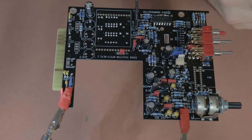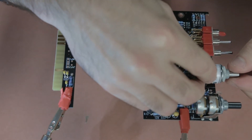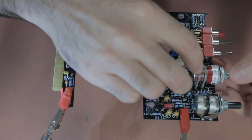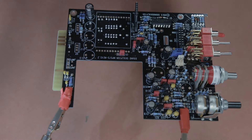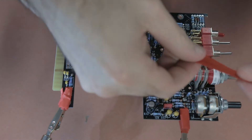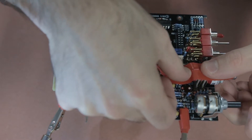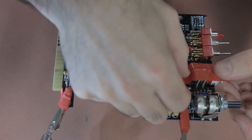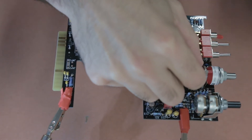Once those couple of pins are soldered and you've checked alignment, you can solder the rest of the legs. The next part is the Gray Hill switch, which will be the input gain switch. It's a really nice switch to solder to the board, but it has very small pins so you have to be quite careful. The instructions mention adjustable stop pins, but in this version those are already in place and you don't have to deal with them.